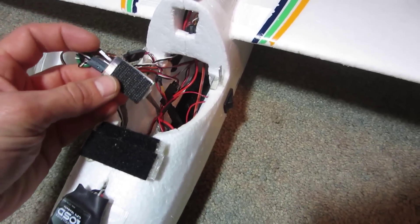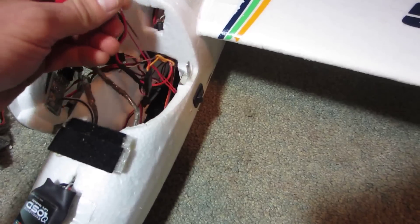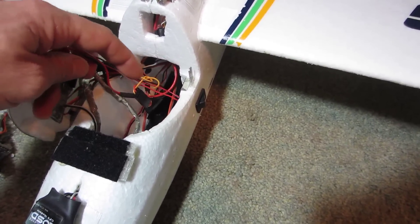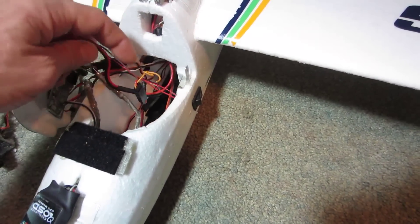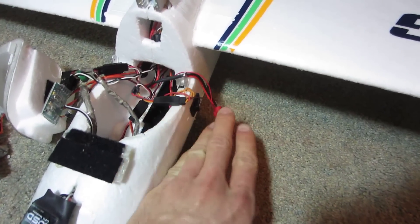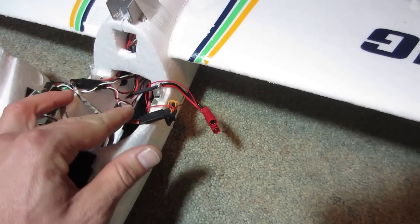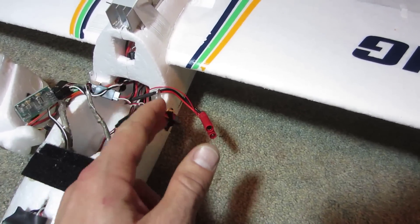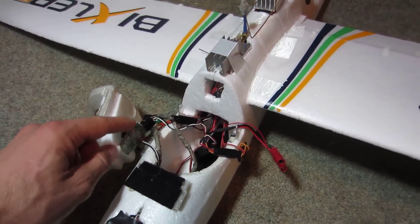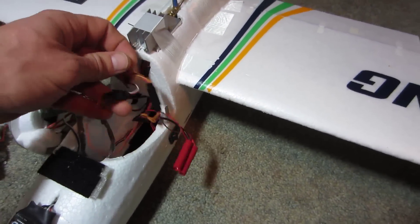This first one goes to battery one. Let me show you my plug here — this is my battery plug and I have my video system hooked up to a power switch by these little wires. This is 12 volts and it's powering all my video stuff. My camera is 12 volts, my OSD is 12 volts, and my video transmitter is 12 volts — all hooked up to these lines here.